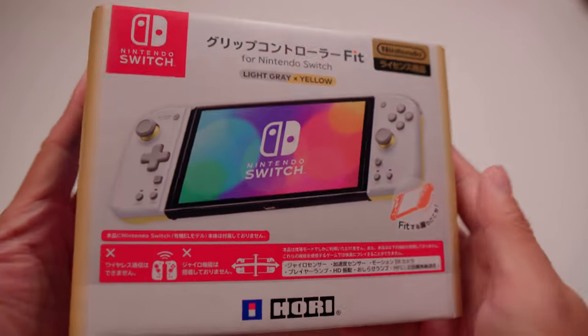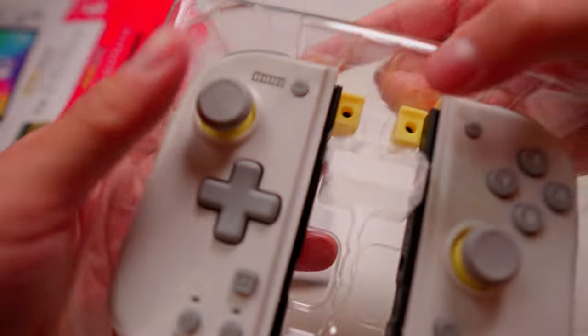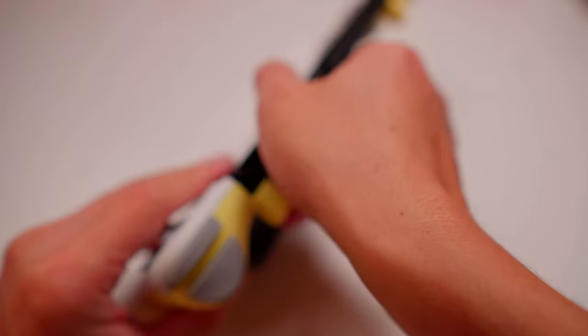That's why the moment I saw HORI's new split pad, I knew it's the right product for gamers like me. It's a good upgrade for Switch and a good replacement for Joy-Con. The pad is slightly bigger than Joy-Con, but not too big — the whole console is still portable and can stand on its own.